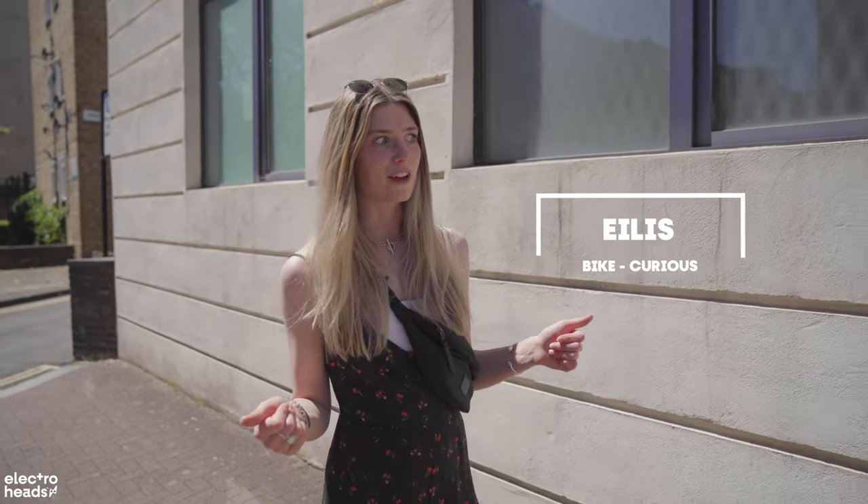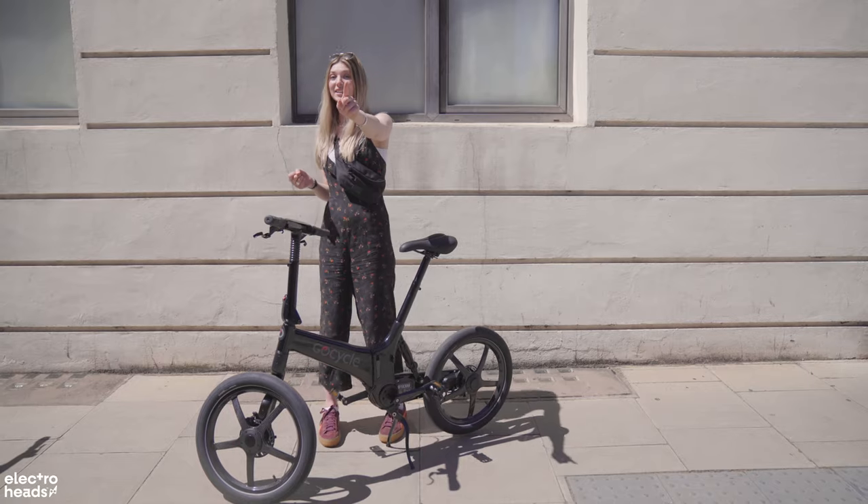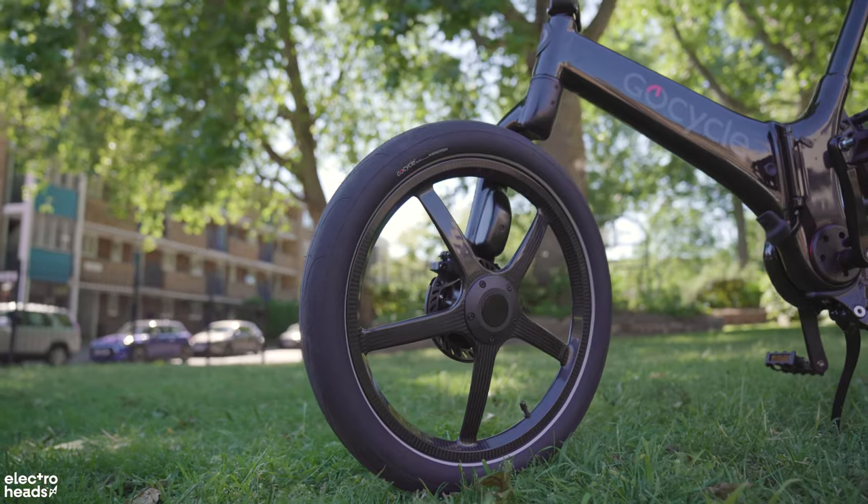Every time a new iPhone comes out, or Android if you're that way inclined, you're usually buying into a bit of a pricey gimmick, usually in the form of a flashy redesign and a little bit of a chip update. But with the new GoCycle G4 range, you are getting a legit upgrade.